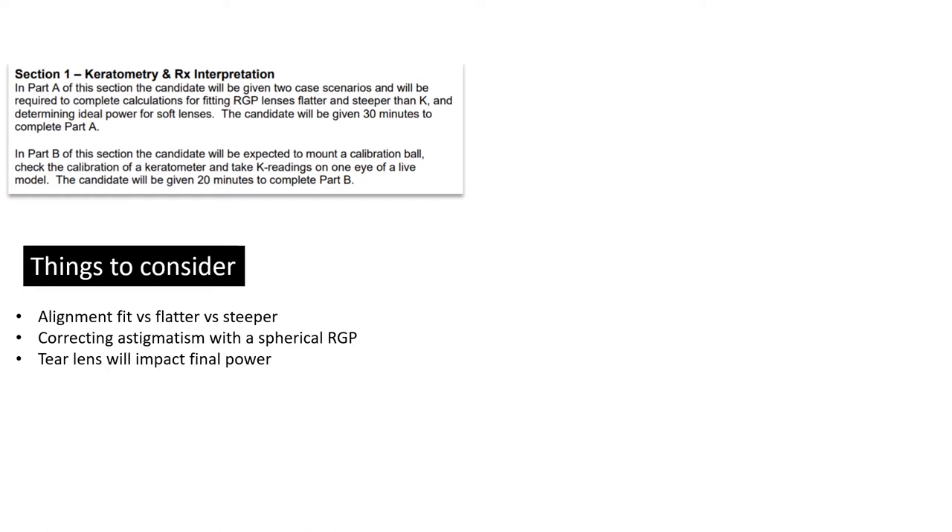These are concepts you need to review. We don't have a lot of time — only two weeks left. There's plenty of opportunity to review these concepts right now. This is more of a review to get you prepared. Also remember your MOR concepts, because all these things could come up in a case scenario where you're given the prescription, the case, and the nomogram, so you can decide what you should be fitting.